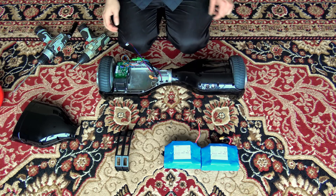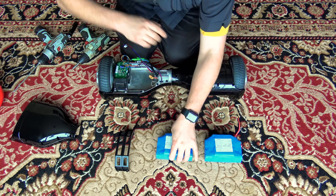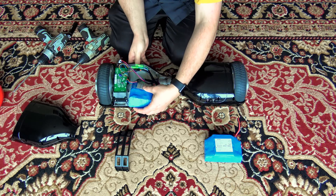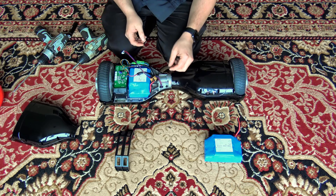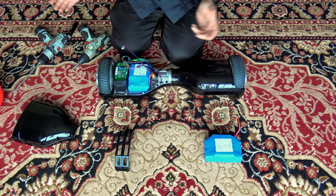I would like to use the scooter later today and don't have time to charge the other one, so we'll just pretend that this was the new battery. Just as you took it out — nice and simple — place it in and connect up the power clip, like so.